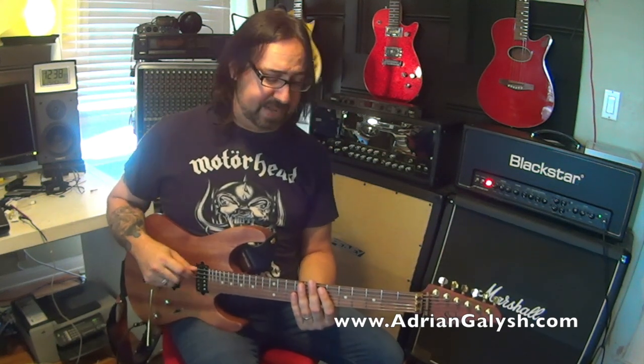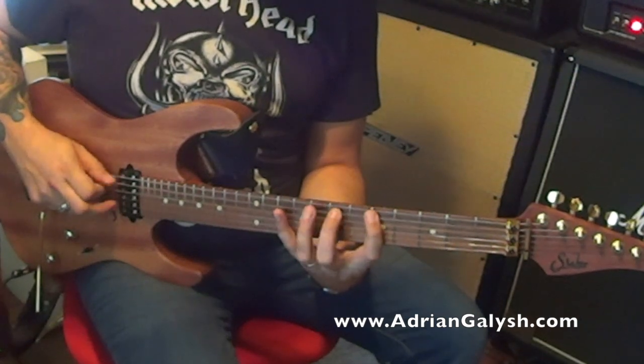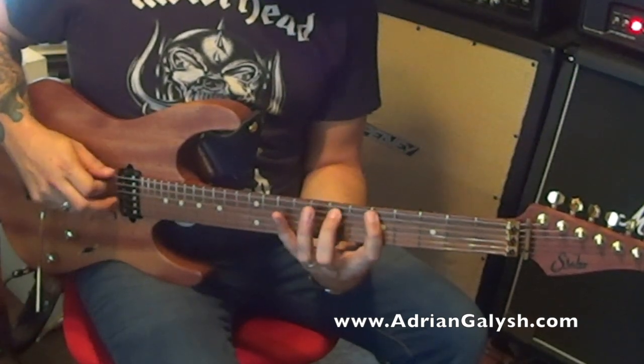So how do I practice these? I alternate pick them and at first I try to get this first octave just under my fingers and comfortable: down, up, down, up, down, up.